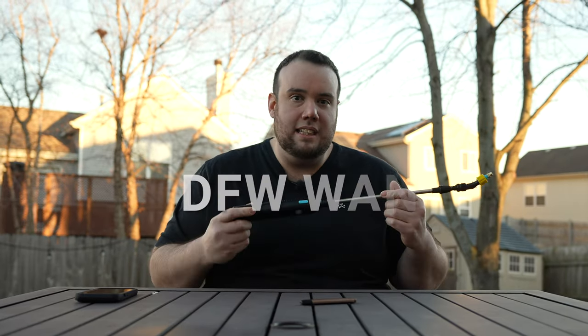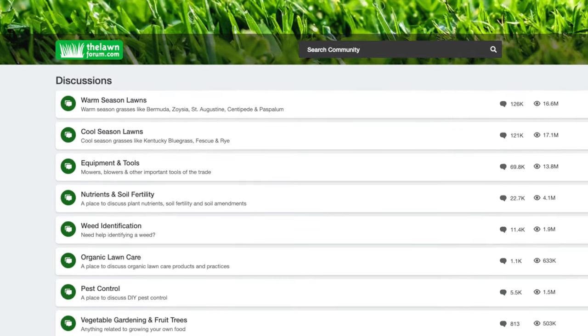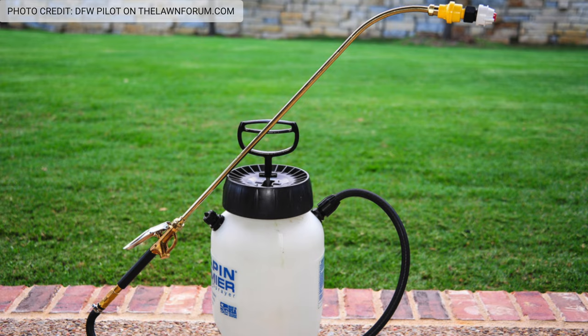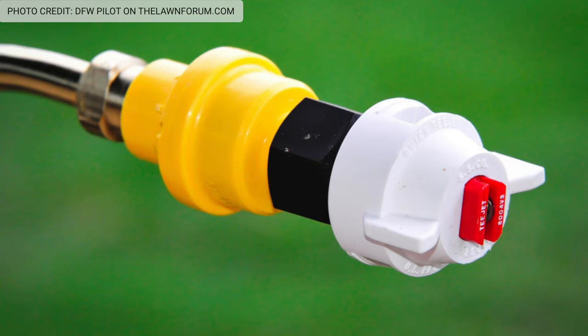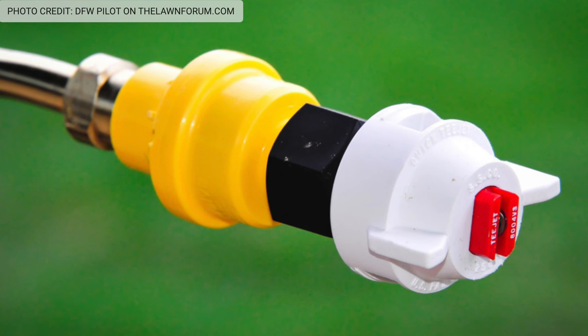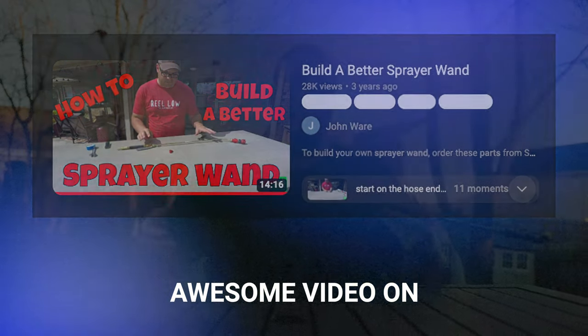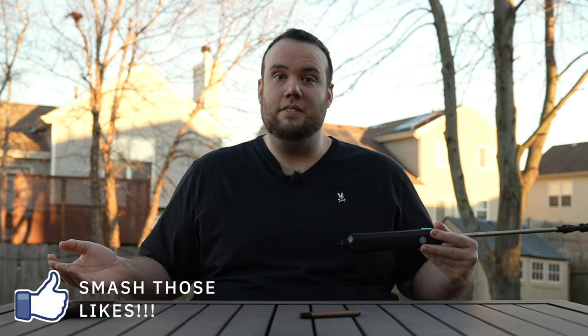And by the way, if you have a sprayer and its performance sucks, I'm gonna clue you guys in on one of the best kept secrets in lawn care — a custom spray wand called the DFW wand. It's all over the lawnforum.com and respected by a lot of the OGs in the lawn care community as the absolute best spray nozzle to ever exist. If you guys wanna learn how to build it at home, I'll leave a link to a video down below by John Ware — he details step-by-step exactly how to make it. Let me know in the comments below if you'd like to see us build one of those custom wands live here on the channel.